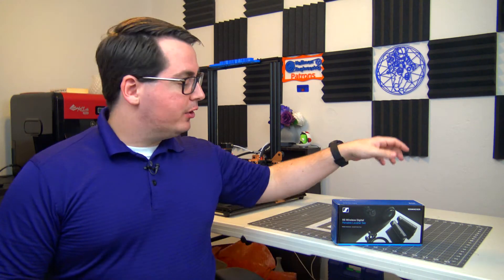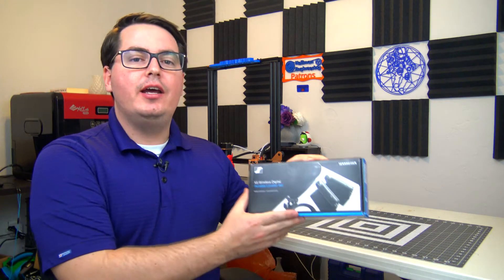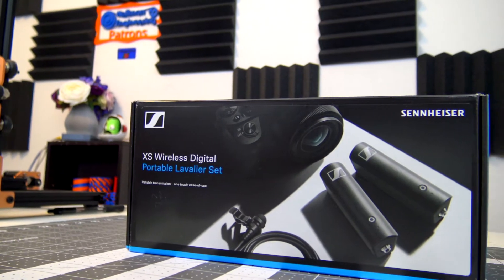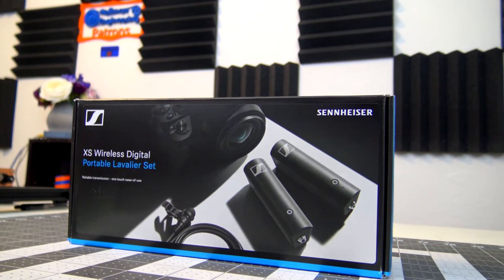Hey everyone and welcome back to Hoffman Engineering. Today we are going to take a quick look at a new entry-level wireless microphone system from Sennheiser, the XSWD or XS Wireless Digital.